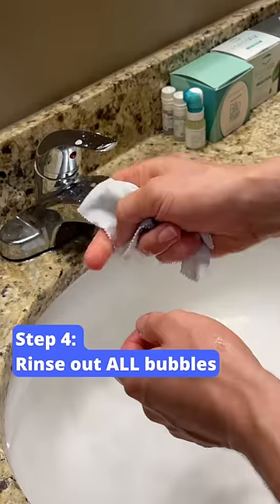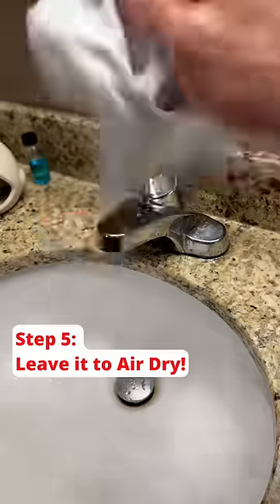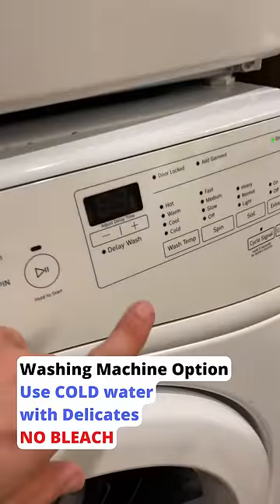Make sure to rinse thoroughly and squeeze out any water to make sure there are no extra bubbles still trapped in there. Then just shake it out and leave it to air dry. You can also use a washing machine, but